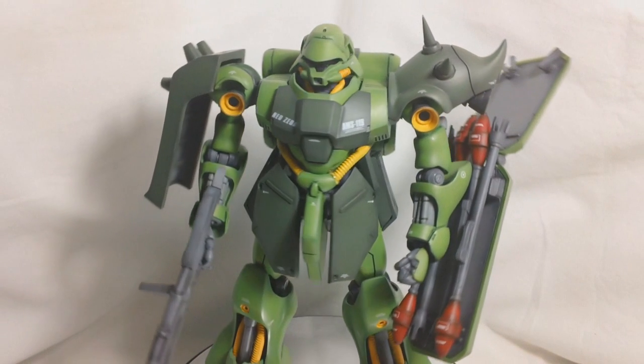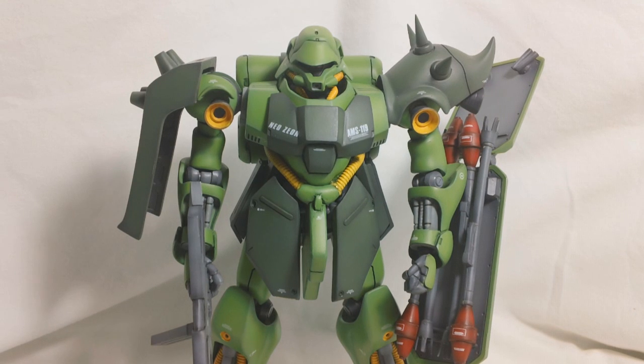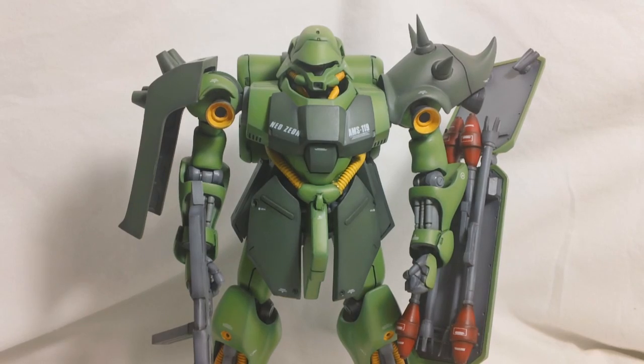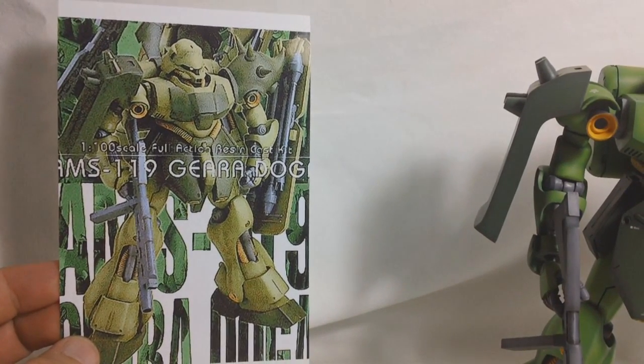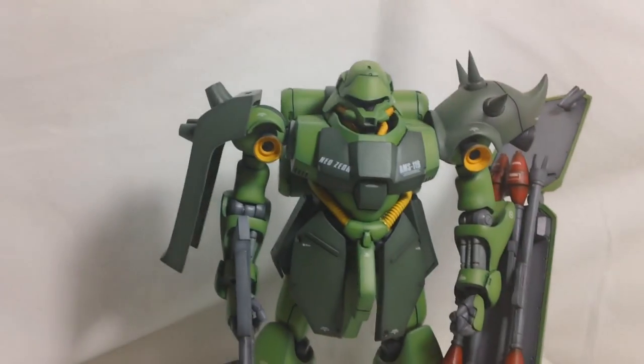This is a resin model kit, and being a resin kit, it is molded completely in tan-colored resin, so painting is required. My Garadoga is actually a recast that I bought from E2046. The original B-Club kit is going to have box art that looks something like this, so that'll be what you want to look out for if you're wanting the original.